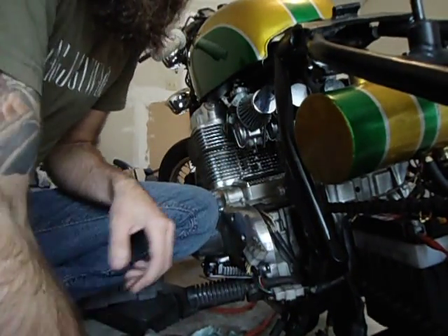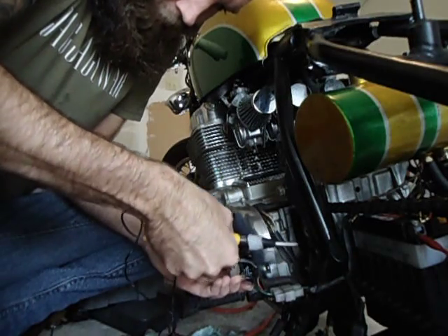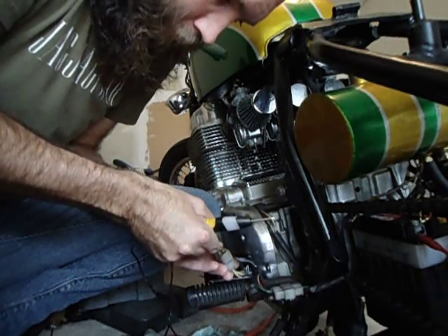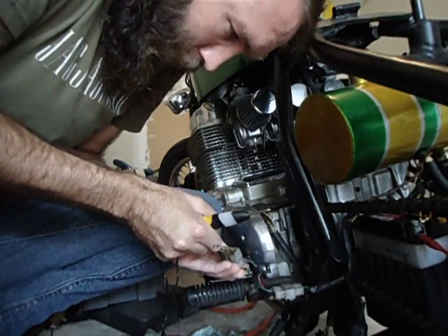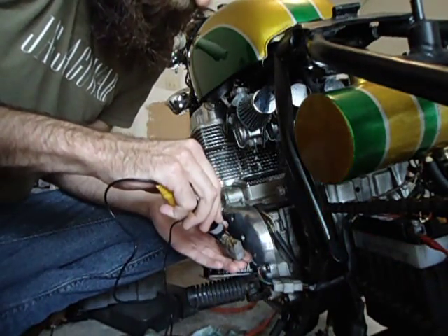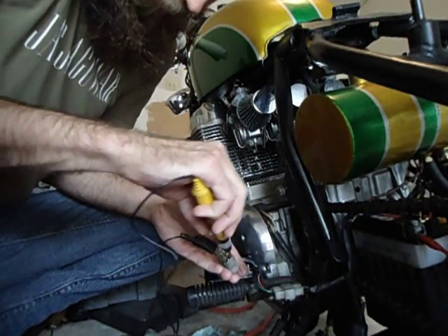I bought a Continuity Tester to try and see what was going on, and these are the results I'm getting. From the round side to the three yellow wires: continuity there, none in the middle, and none here.